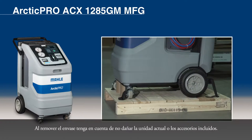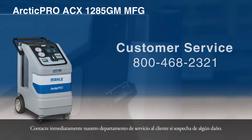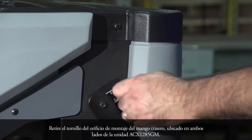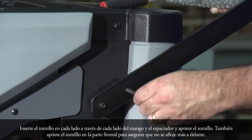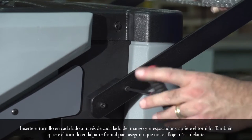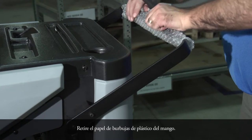When removing the packaging, use care to ensure there is no damage to the actual unit or the included accessories. Contact our customer service department immediately if any damage is suspected. Remove the bolt from the rear handle mounting hole located on both sides of the ACX-1285GM unit. Rotate the handle upwards and over the top of the handle mounting spacers. Insert the bolt on each side through the handle and the spacer, then tighten the bolt. Also tighten the bolt at the front side of the handle to ensure it does not come loose at a later time. Remove the plastic bubble wrap from the handle.